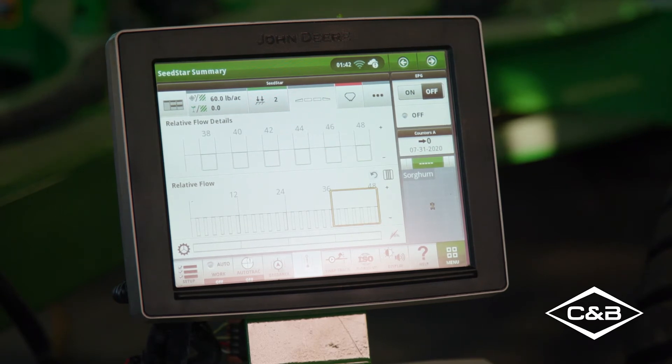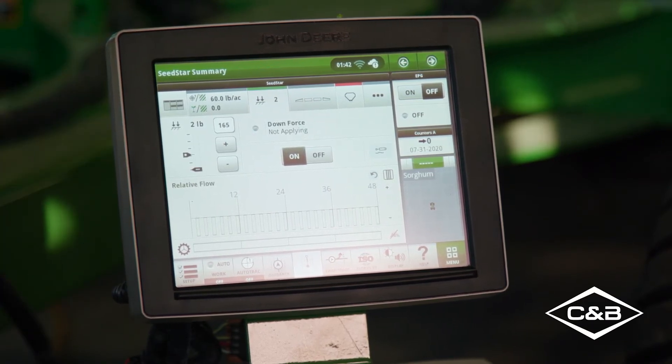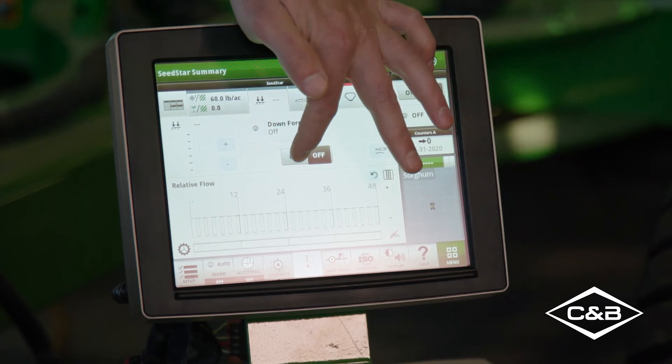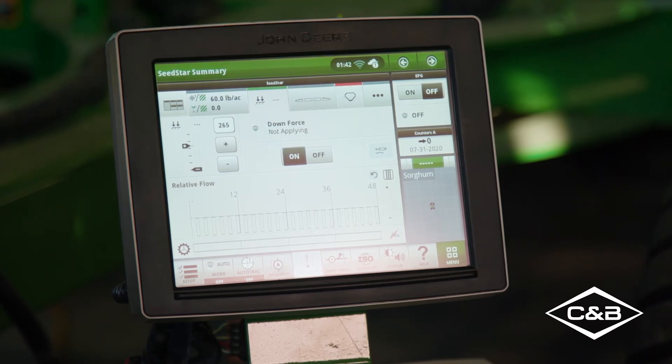A real game changer is the TruSet downforce system. The TruSet downforce system allows in-cab adjustment of downforce, and in addition to that, the N500C comes with John Deere's new opener, the Pro Series. Designed to be more accurate, it's also more customer friendly because of the longer lasting, lower maintenance components.